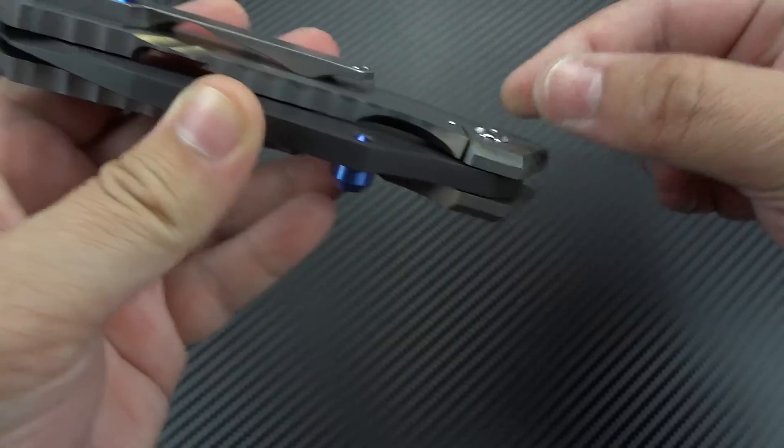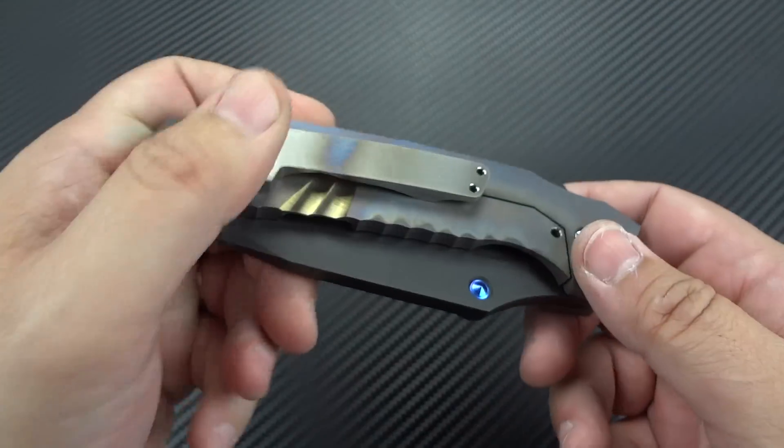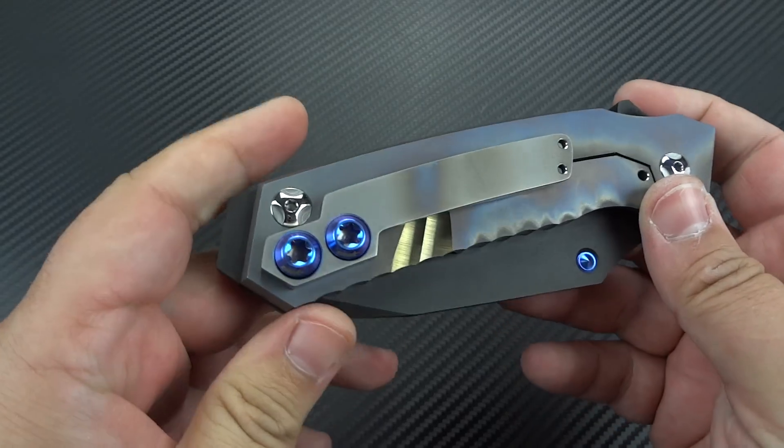It looks like it would be hard to pocket, but he has actually rounded off the inside nicely where it doesn't catch the lip of your pocket. It does hold the knife so it won't just slide out, obviously. But it's not where you have to yank it out. There is no yanking required on this knife.